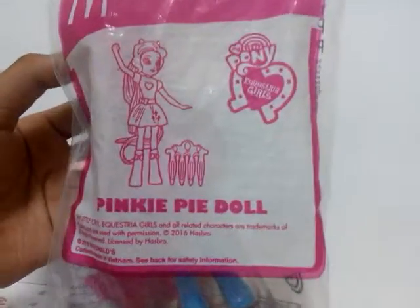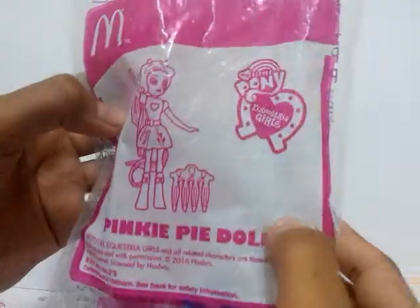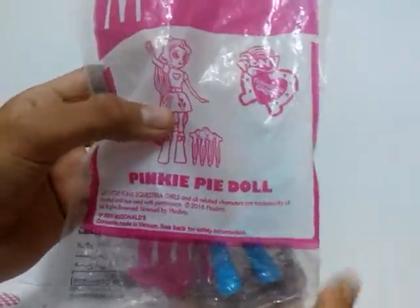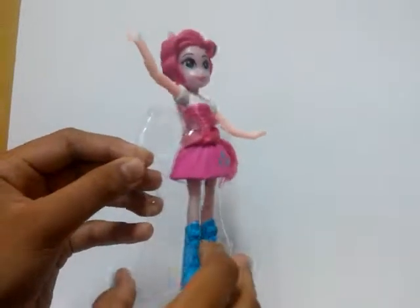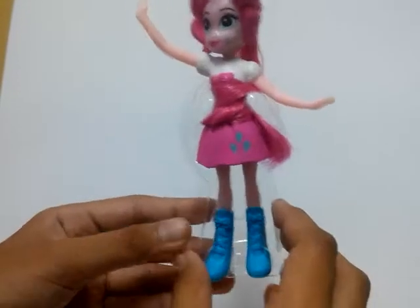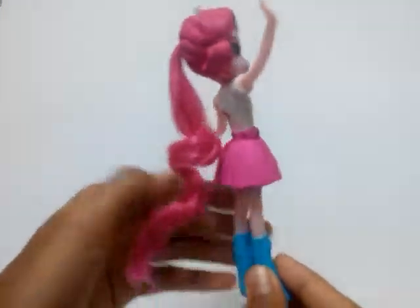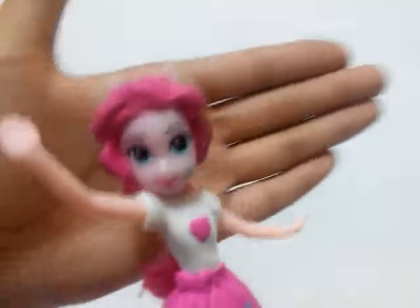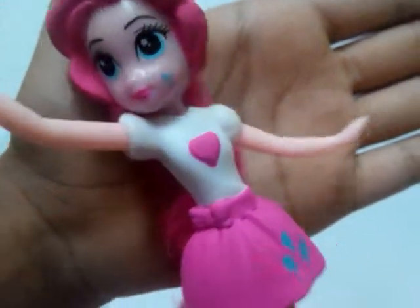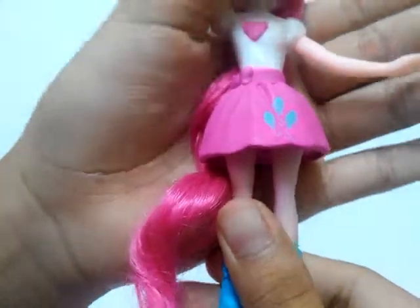So let's open Pinkie Pie next. This is the Pinkie Pie bag, I will show you before I open it. So here's Pinkie Pie — let's open it. So this is how Pinkie Pie looks: she has long pink hair, that face, her cutie mark — pretty tiny — and her love shirt.